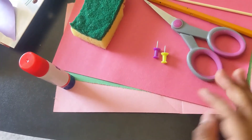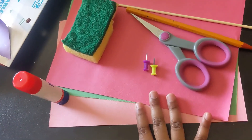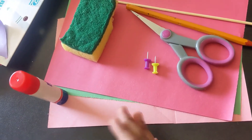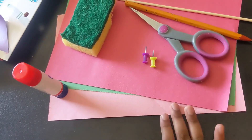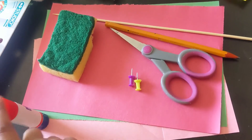Hello everyone, I'm back with an interesting craft for your spring decoration. So these are the things what you need.